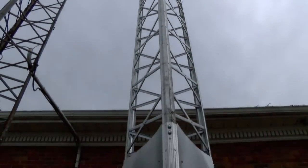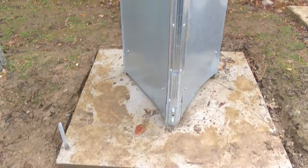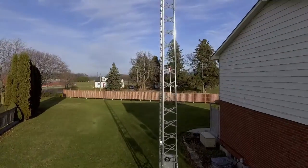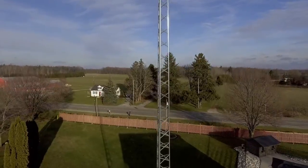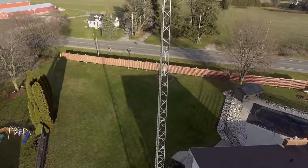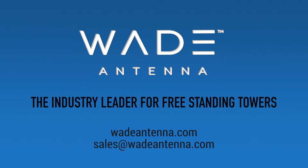The high quality galvanized steel used to make Wade's DMX tower will ensure it has a long lifespan. Wade Antenna continues to go above and beyond, creating engineered solutions and superior proven products that provide a positive customer experience. Thank you for trusting the industry leader, Wade Antenna, to serve all your needs.